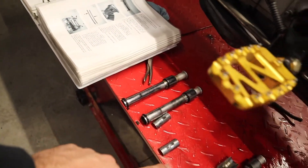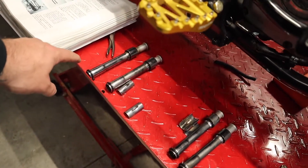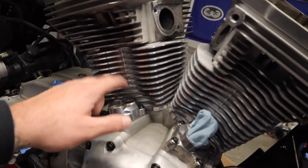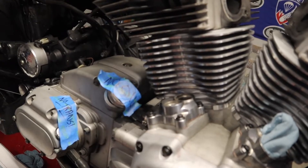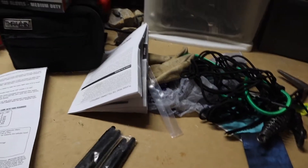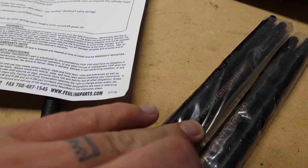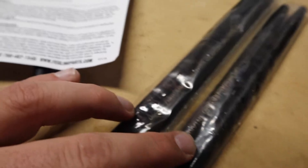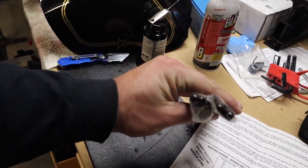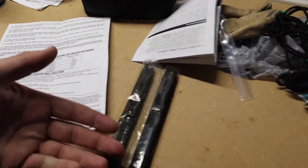Now we're going to get started on the pushrods, the pushrod covers, and the actual rocker arms. What I have so far is all four of the covers in place, set up with new O-rings on the tops and bottoms of each of them. I'm going to put a little bit of oil on there, then put them onto their respective positions. The pushrods will go into the top — they are labeled separately. These are the Fueling thick wall: this one says exhaust, and this one says intake. They are different lengths, and just like the lifters, they have holes in the top. Get a little oil squirt can and fill them up — I already did that, so these are good to go.